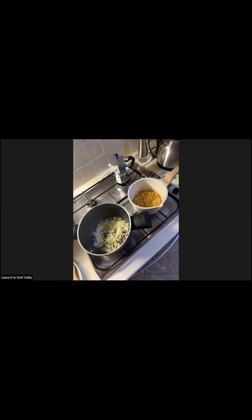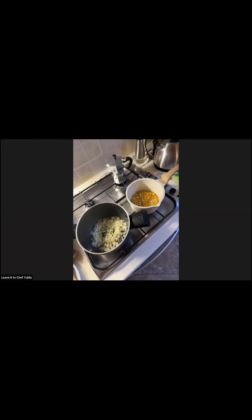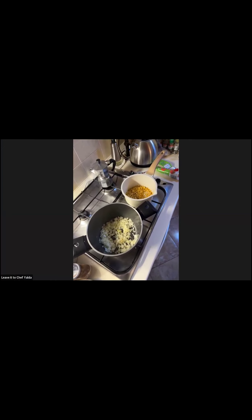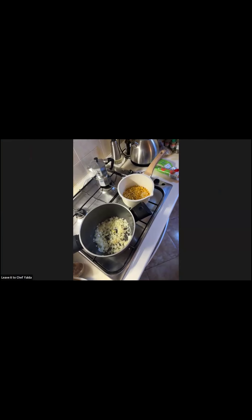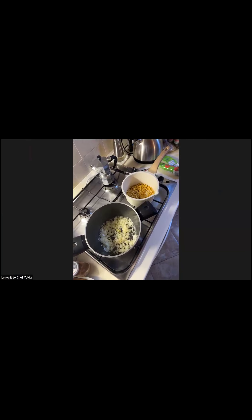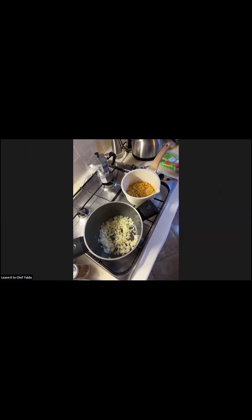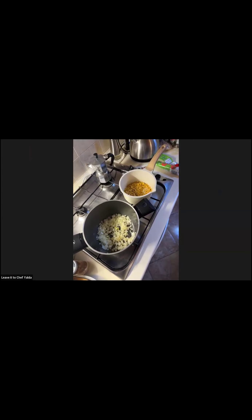We add spices to the meat, not the lentils. I have cinnamon, and I'll add cardamom at the very end. Some people add dried lemon — it was hard for me to find in Italy so I skip that. Dried lemons are very sour. You put them in a little hot water to soak, then add them to the stew. Here I just add a little fresh lemon juice instead.